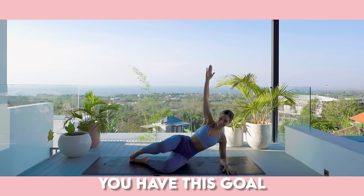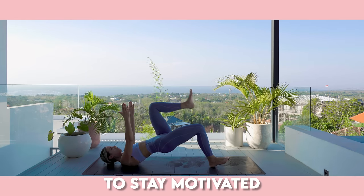I know what it feels like to struggle to stick to a workout routine. You have this goal but you're struggling to stay motivated to achieve that. Instead you're just doing random workouts here and there which make you feel good at the time but you're not achieving that long-term physical and mental health goal that you've got.